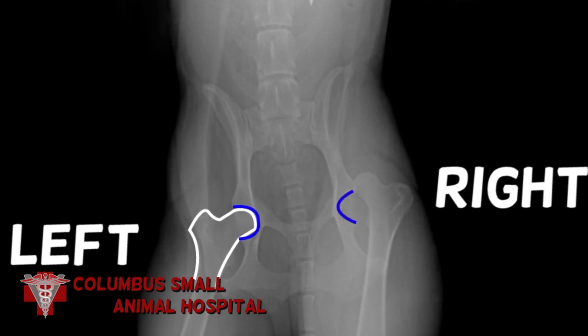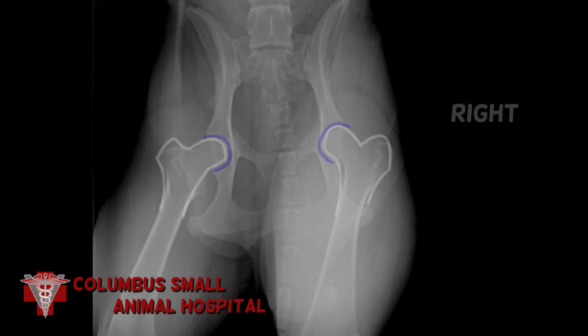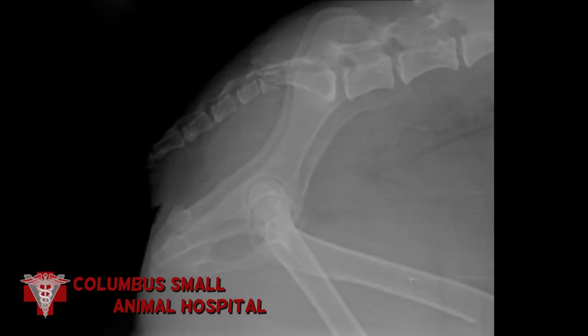This is an anterior dorsal coxofemoral luxation. We were able to replace it using closed techniques without resorting to surgery. Here you can see that we've replaced the hip back into the socket. This lateral view also shows that the hip has been replaced successfully.